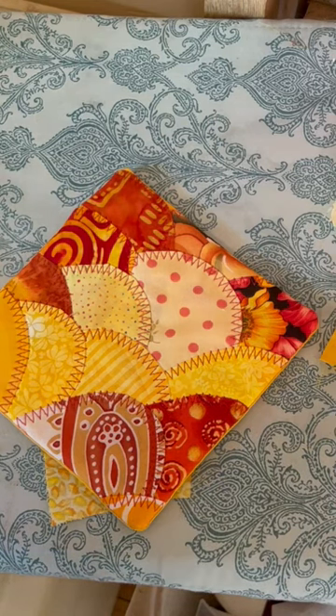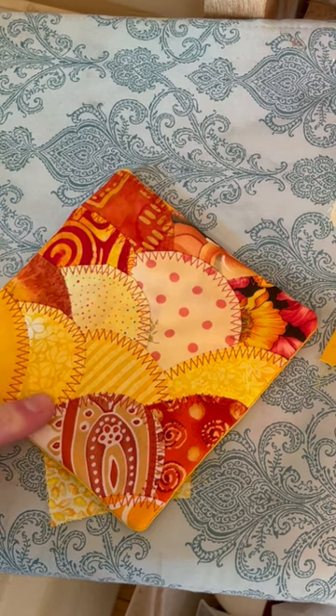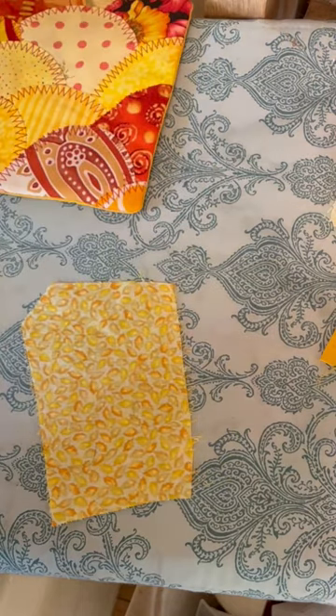This is Bethan with One Minute Sewing. Later this week I'm going to post a tutorial to make this patchwork drinks coaster or mug rug. It's a great beginner project for practicing sewing around circles, but first there are a couple of skills you need to know in order to do it.